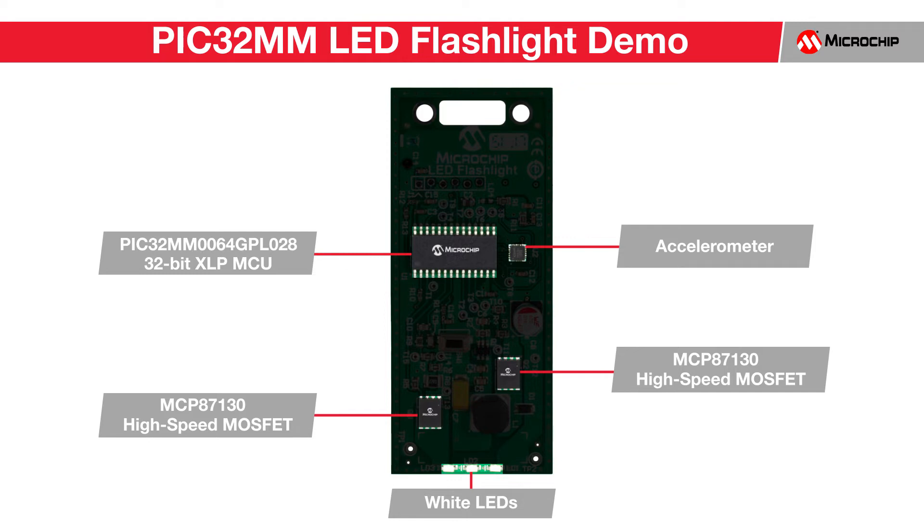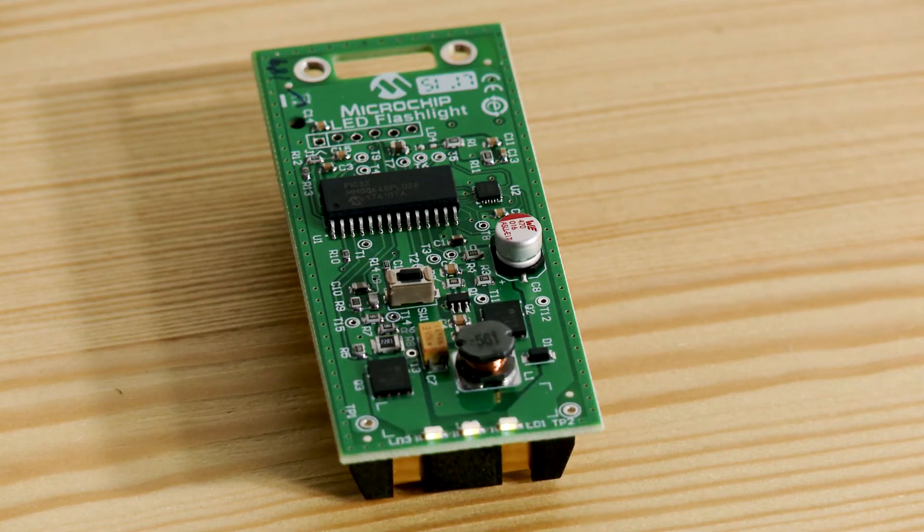Now let's see the demo in action. The board is compact in its design, making it quite portable. The demo has four different operating modes that are controlled by motion.